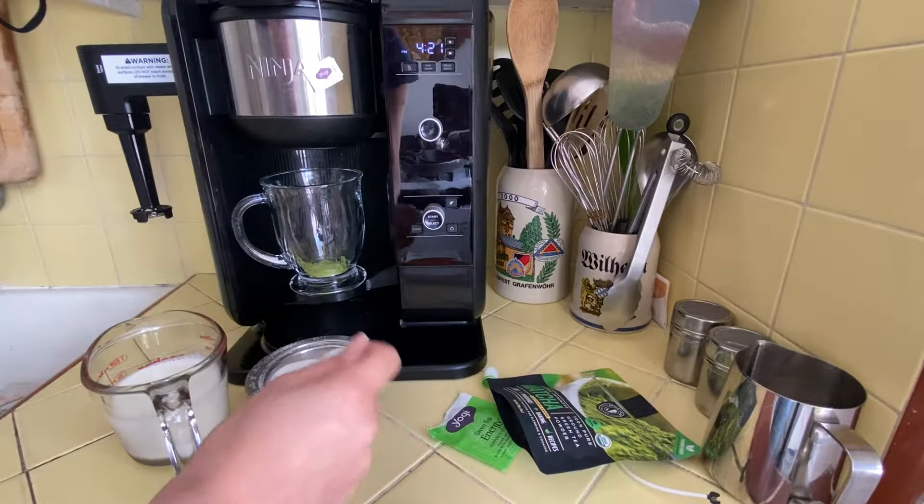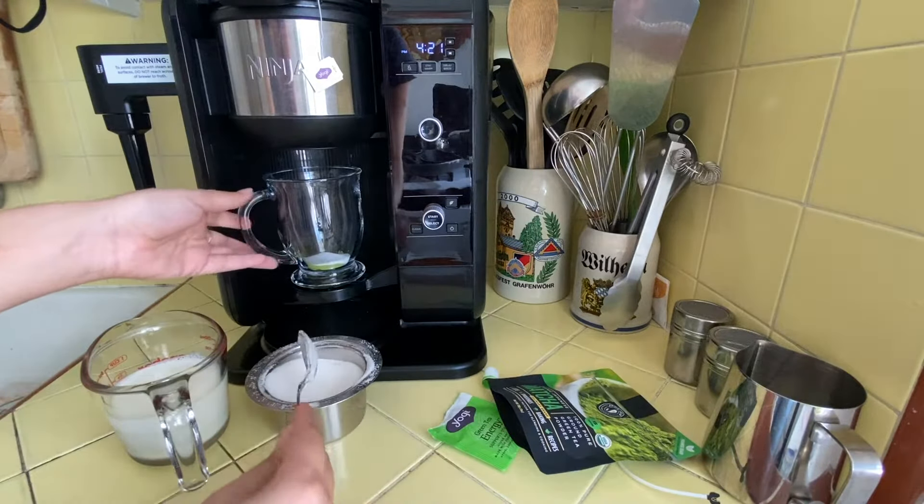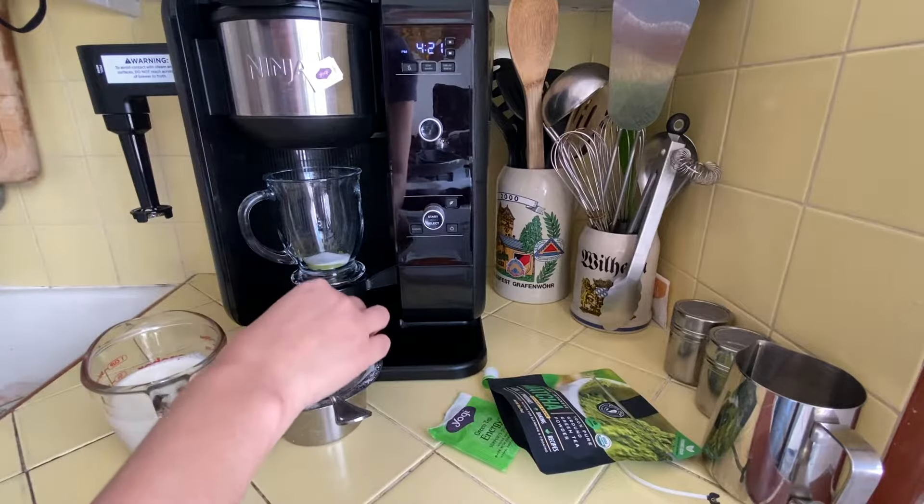I'm also gonna put some sugar in here just to add some sweetness — just add that directly right on top of your matcha powder. I just used like one spoonful, about one teaspoon.